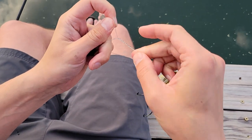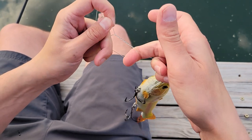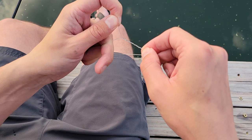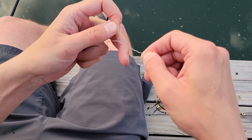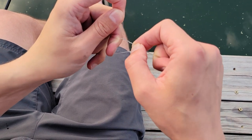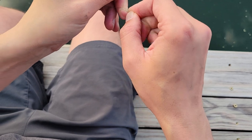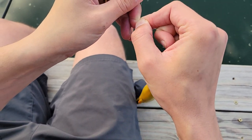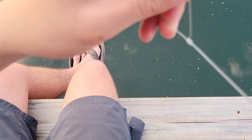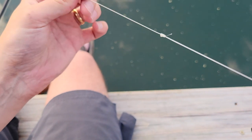All right, now this is the important part. What I'm going to try to do is not allow this loop to get free. So what I'm going to do is actually kind of pinch the end here and try to almost pull down with my left middle finger. And I'm going to actually go ahead and slide it up itself. Again, I'm not allowing anything to twist and I'm not allowing anything to come free. And now what I'm left with at the top is — I don't know if you can see that — just like a perfect barrel.